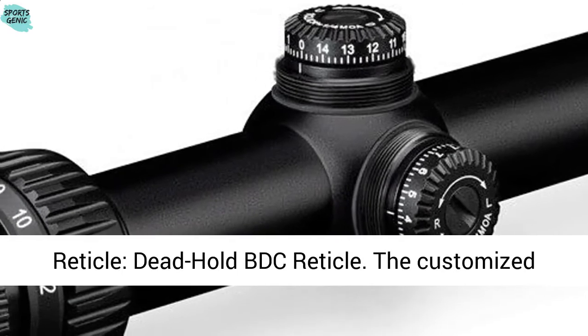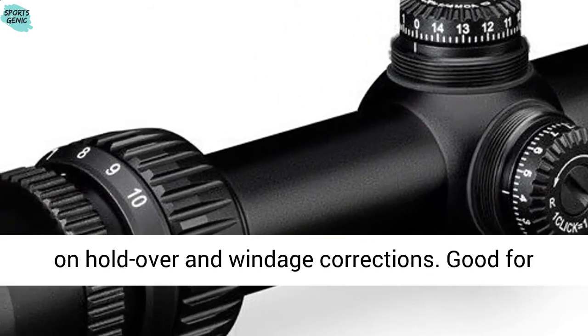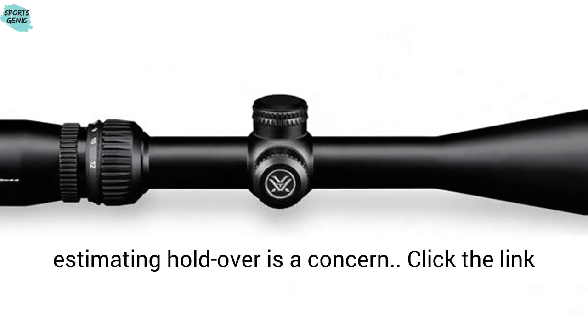Reticle: Dead-Hold BDC reticle. The customized design of this reticle helps eliminate guesswork on holdover and windage corrections. Good for hunting and shooting at varying ranges where estimating holdover is a concern.